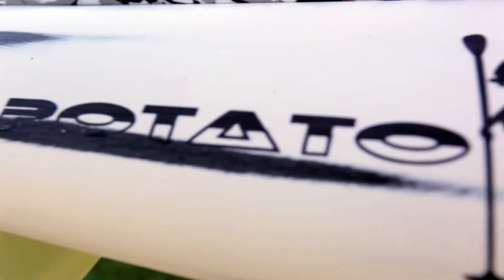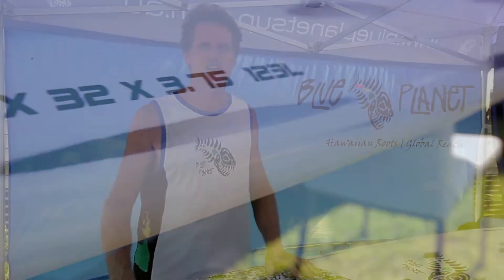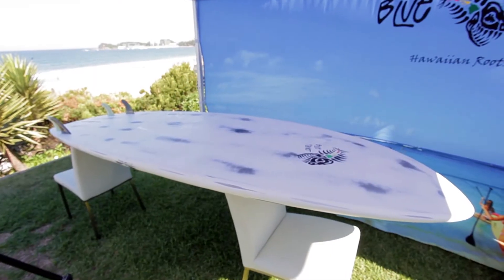This model is our 8'6 Potato Chip model, which is a really fun board. It's 86 by 32 inches wide, giving it a lot of stability, 3.75 inches thick, and 123 liters of volume. This is a great board for intermediate or advanced paddlers, works well in choppy conditions too. The width gives you nice stability, as well as the wide tail and wide nose.